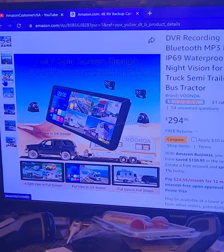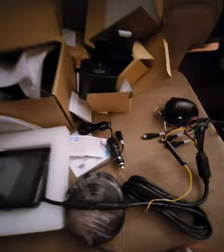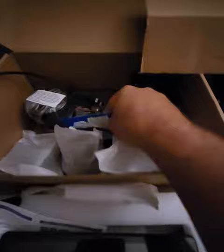Let me show you the quality — there she is, all out of the box already. I know some people like unboxings but I'm too old for that. Let me show you — this is well made, this is metal, it feels really really nice. The camera lens looks good, they gave you plenty of supplies to put it together, plenty of cable to run, they even gave you an SD card, and the monitor is pretty — I like it, nice size monitor.